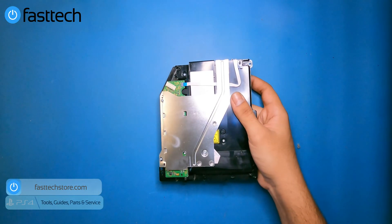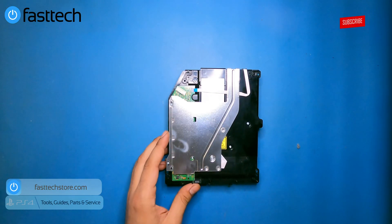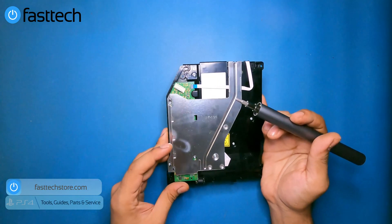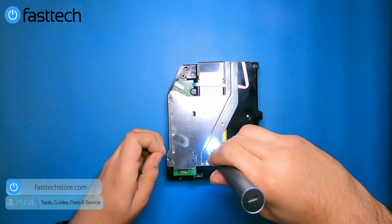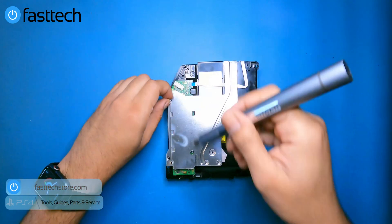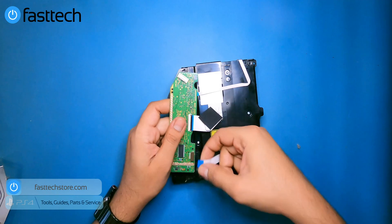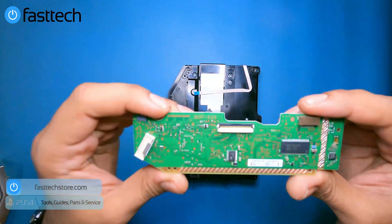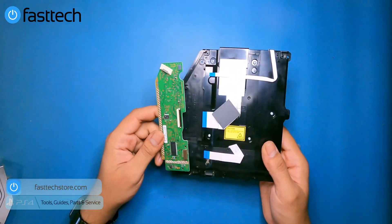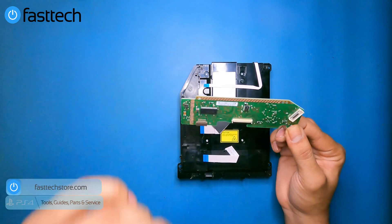The disk drive should now come out. Pay close attention here — this is where a lot of people mess up. There's a logic board here that's paired to the motherboard in your PS4. If you don't transfer this logic board when you replace the disk drive, your new drive won't read games. Remove the screws, the shield comes off, remove the additional Phillips screw, lift up the logic board — this is a BDP-025. You must put this logic board into the new disk drive before installing it. Many people miss this step.